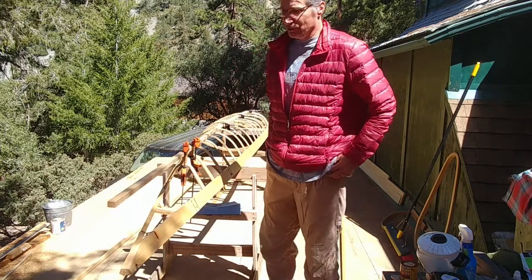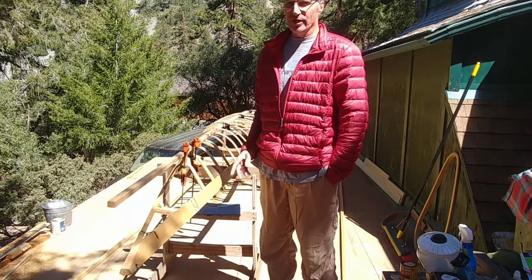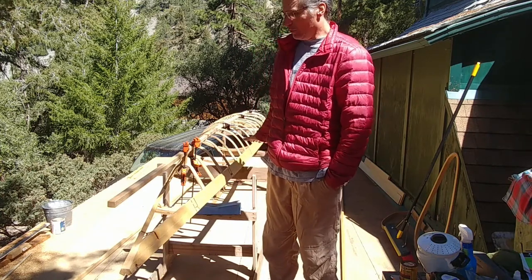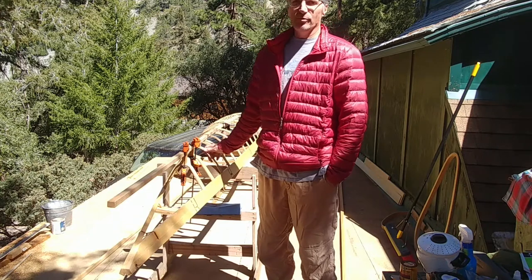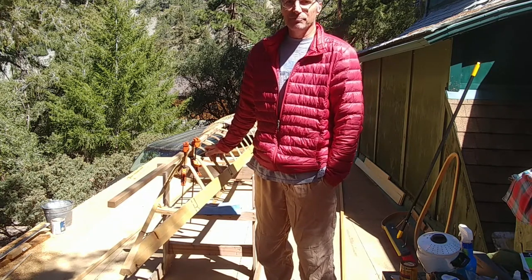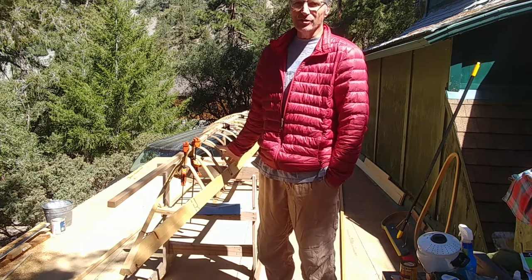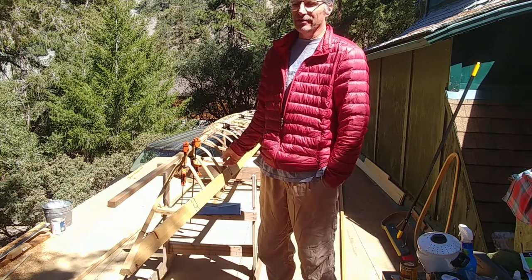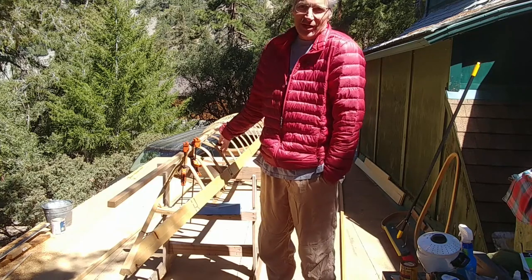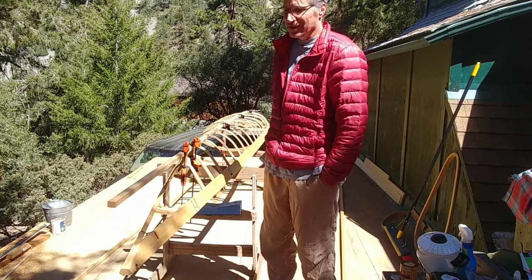I'm about to lash the keel on, and before I did that I wanted to show what went wrong with my ribs. The whole thing's turned out pretty good so far, and if I'm messing it up on a regular basis and still doing okay, that's a pretty good endorsement for the whole project.